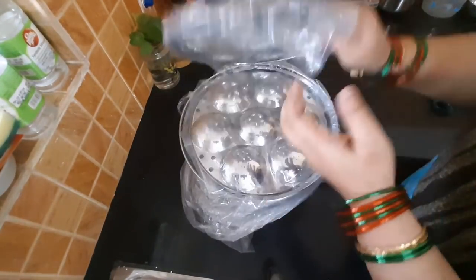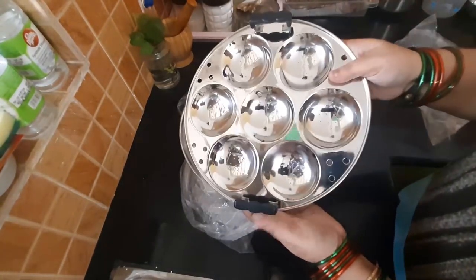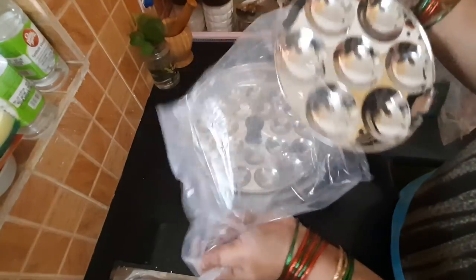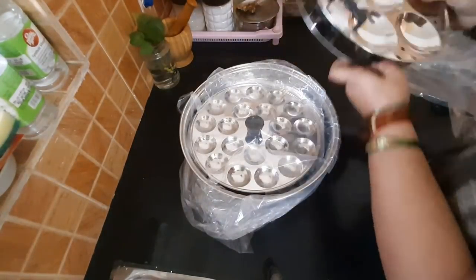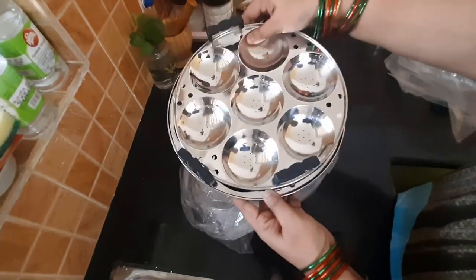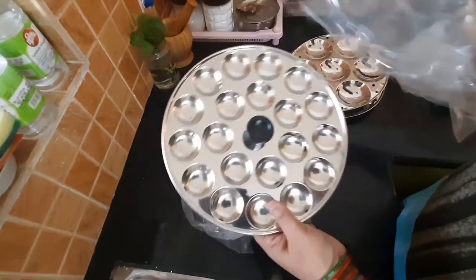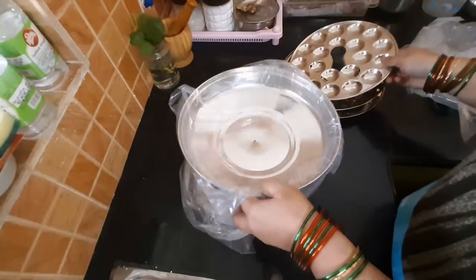I used to use the button idli. This is a very good one. The juice is a normal one. They can do more than a hand but you can eat 7 idli. This is the button idli plate. This is a very strong one.